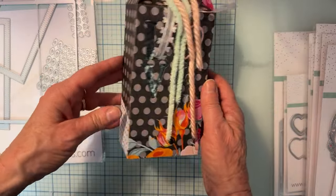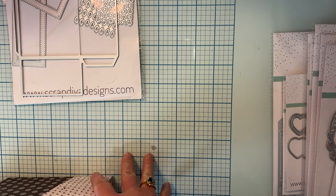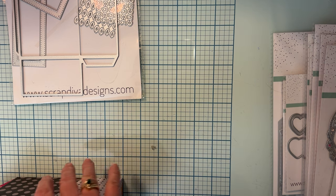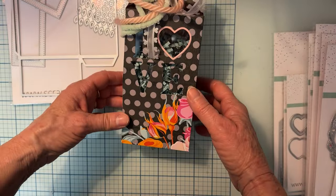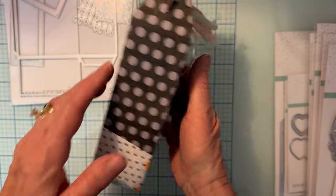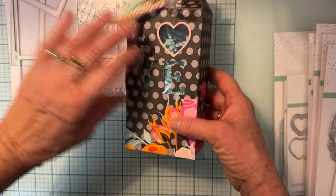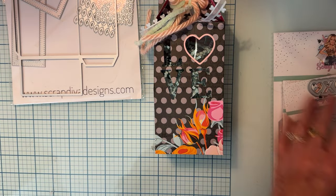I made this box and it's a nice size — about eight inches tall and about three and a quarter inches wide. Look how pretty it comes out! It's super simple to put together. I just tied some ribbons on top.